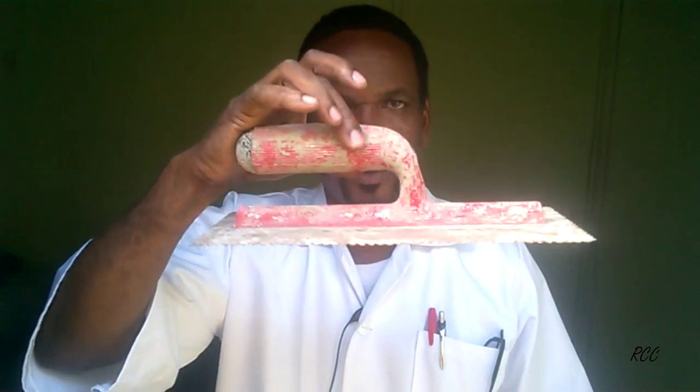You also need a steel float. This is used to spread the thinset — the adhesive base — on the floor. Sometimes you're buttering the tile, and you need this to spread the thinset both on the tile and on the floor. This is what we call a notch float, and the size depends on the size tile you're using. The notches will go accordingly. This is also important.